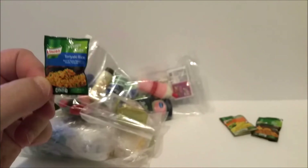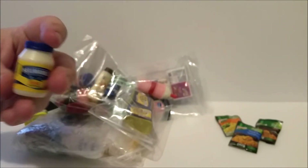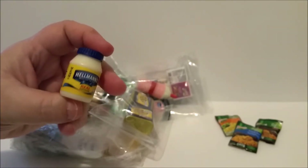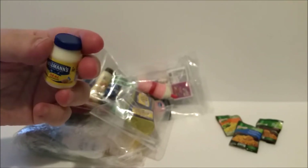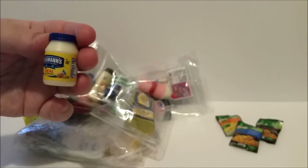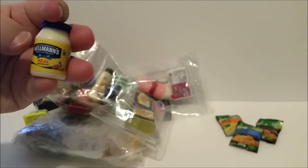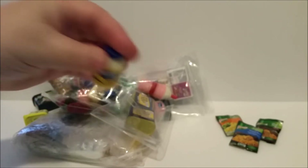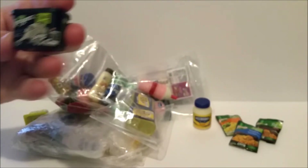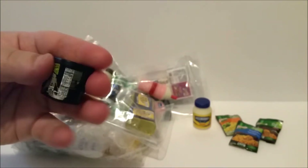Series two has actually come out now, so a couple of the items here are going to be from series two — I don't know which because I don't have the little paper that tells you what everything is, so next time I order some I'll have to ask for the paper. This is Hellman's mayonnaise — we don't have Hellman's here in the northwest, we have Best Foods, but it's the same mayonnaise, just differently branded depending on where you are in the country.